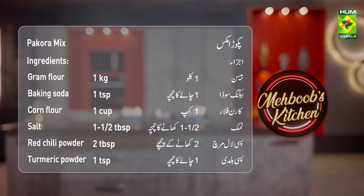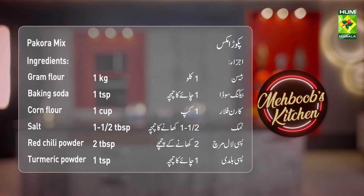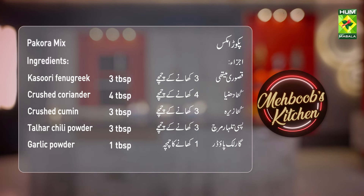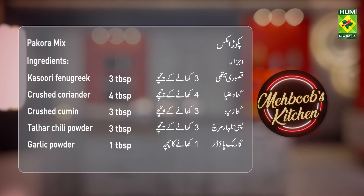Pakoda Mix recipe: Besan 1 kilo, Baking Soda 1 teaspoon, Cornflour 1 cup, Salt 1.5 tablespoons, Red Chili Powder 2 tablespoons, Turmeric Powder 1 tablespoon, Dried Fenugreek (Kasuri Methi) 3 tablespoons, Ground Coriander (Kuta Dhania) 4 tablespoons, Ground Cumin (Kuta Zeera) 3 tablespoons, Kashmiri Red Chili Powder 3 tablespoons, Garlic Powder 1 tablespoon.